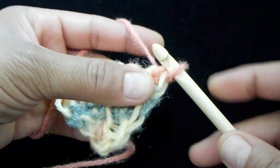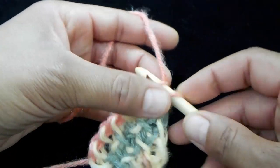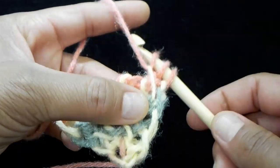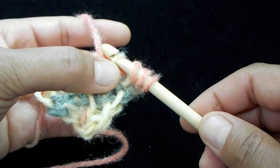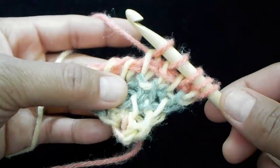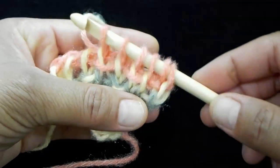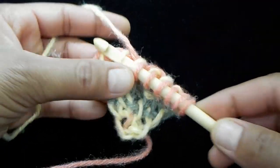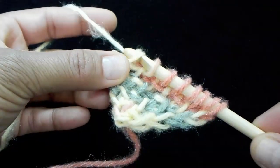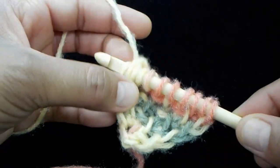We are back to starting another row, so we're going to make our right side increase: simple stitch, purl stitch, simple stitch, purl stitch. Just keep on repeating this until your item reaches the size that you want. I'm going to check in with you guys in just a few rows so we can see what our progress looks like.